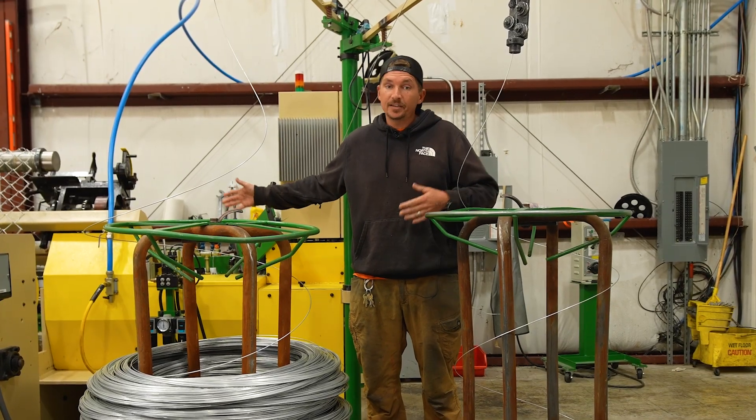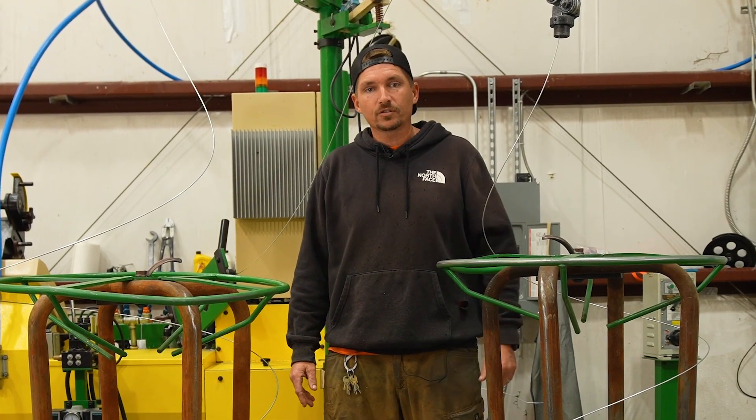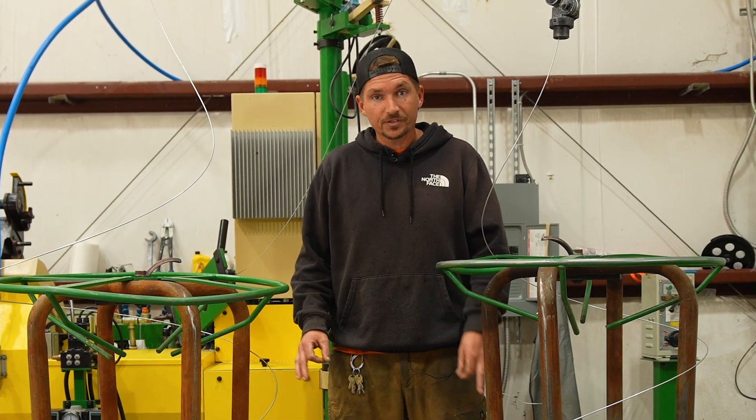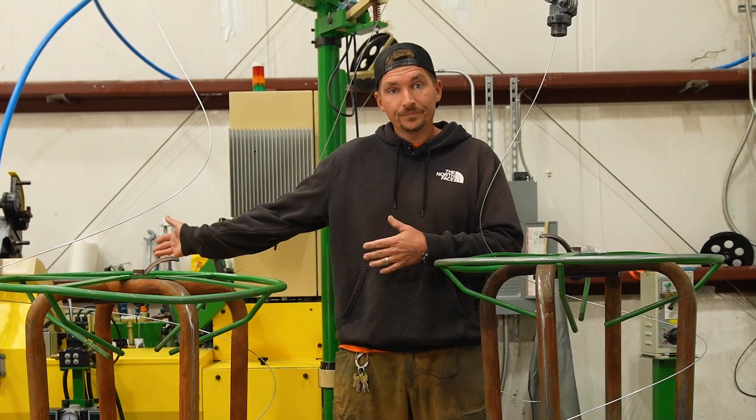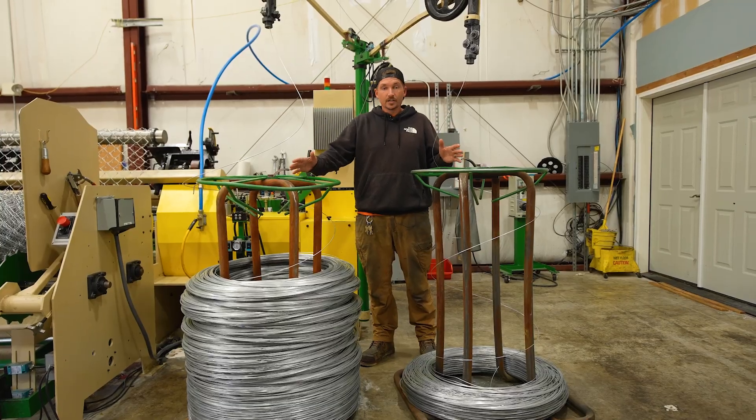Her name is Wendy, and yes, all wire weaving machines have names — they must be a girl's name. That's what our instructor said when he was here teaching us. So, Wendy, YouTube; YouTube, Wendy. Anyway, let's start here with the coils.